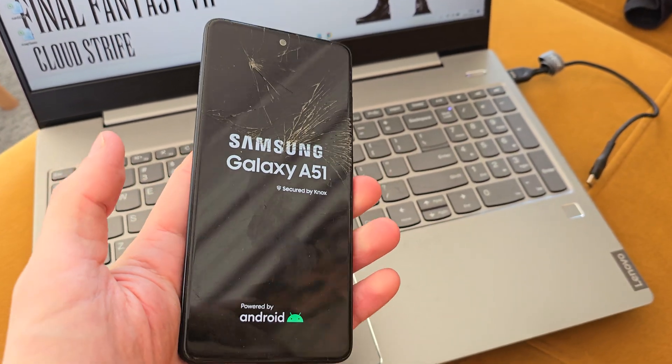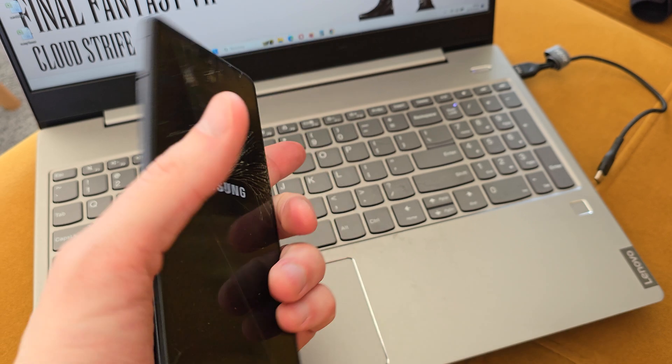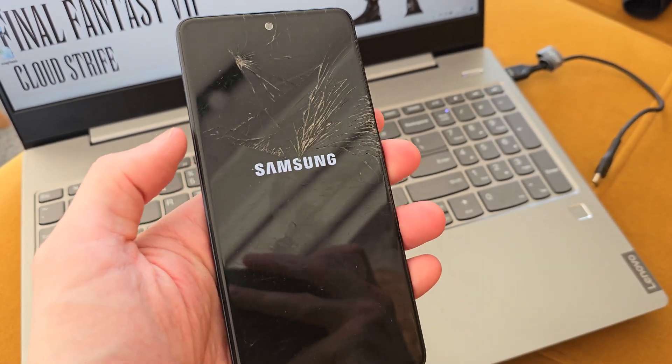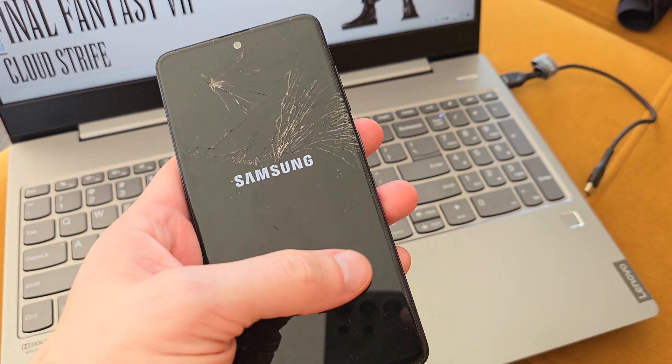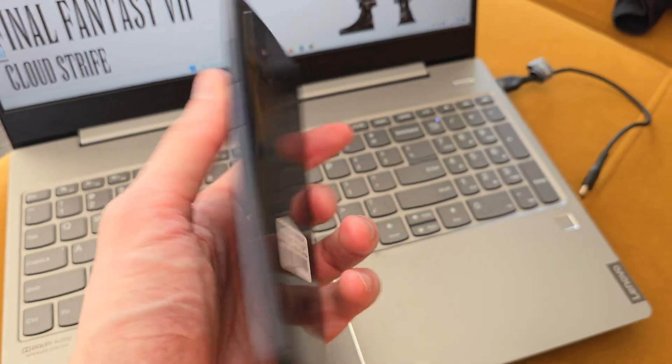Hi, welcome back on the Do It Yourself channel. Today I'm going to show you how to hard reset your Samsung A51. This operation can be helpful if you don't remember the password to your phone, or if the software doesn't work properly.